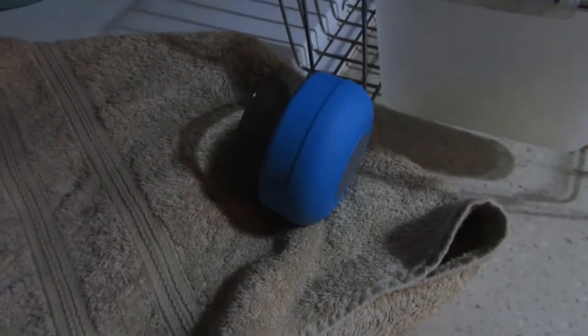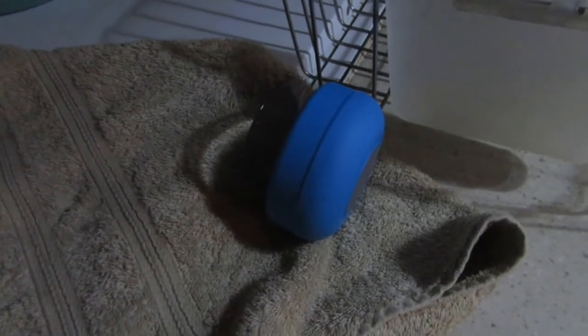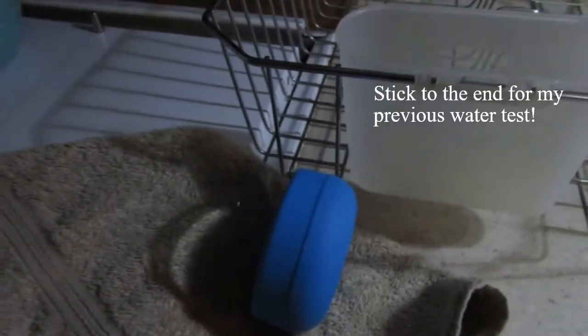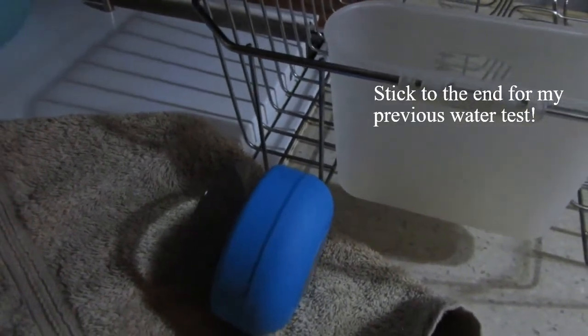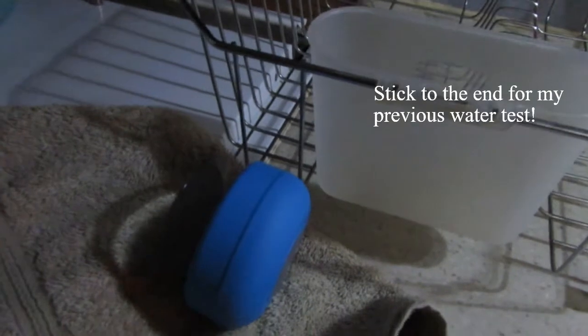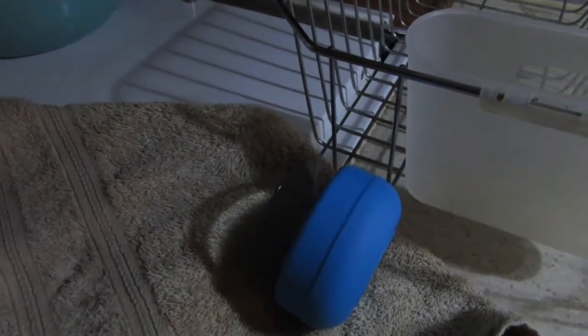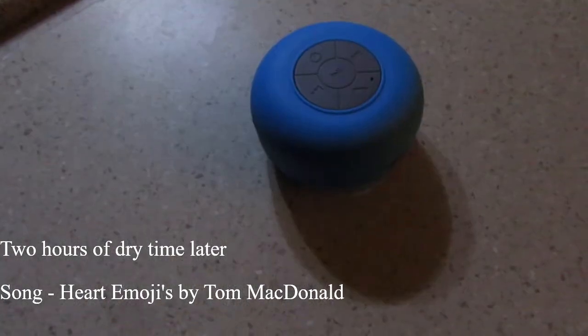For a whopping ten dollars including shipping, you can't really complain. I wasn't holding out much hope for it. It does get loud, it can also get very quiet, and it works well. I would suggest finding something a little more pricey because you do get what you pay for nine times out of ten — but this is a really great speaker if you're on a budget, which I usually am. I'm not upset that it's having issues; it may just need to dry out fully.